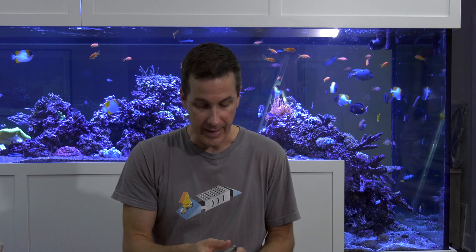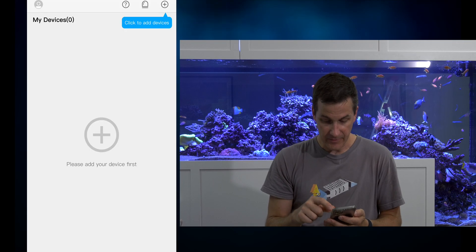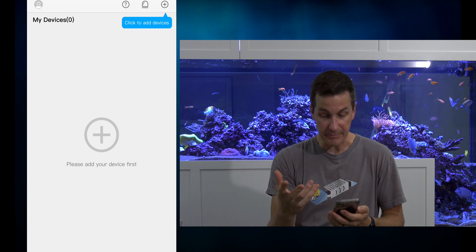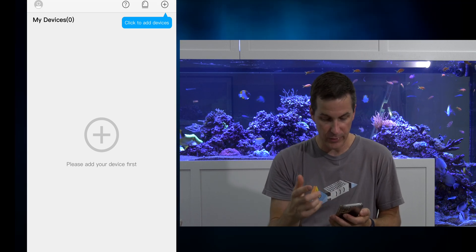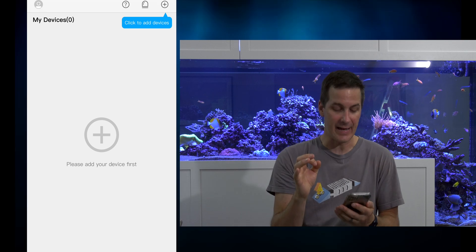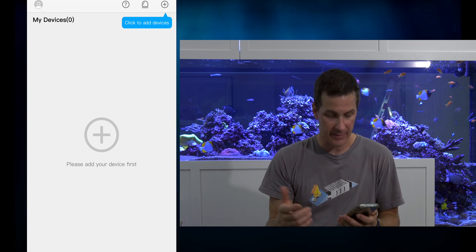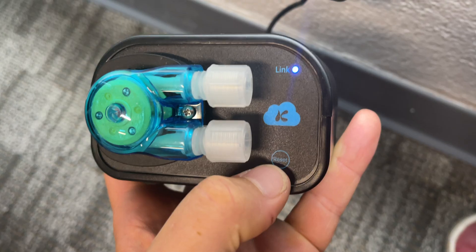Please add your device first — click to add devices. That's nice; it's got a little dialog box showing me exactly where to click. I like that, because a lot of times apps will say 'click to add device' and you're like, 'click what? What am I supposed to be looking for?'